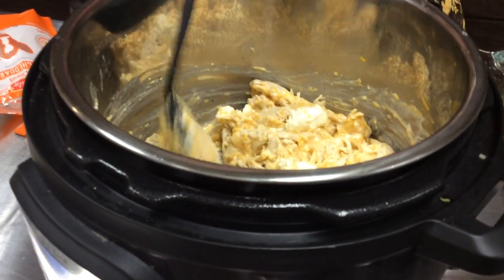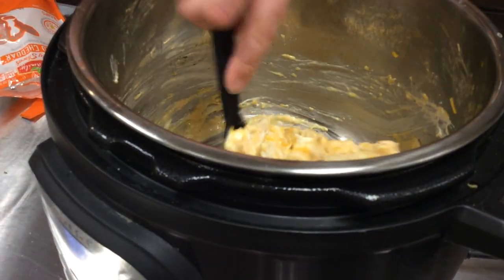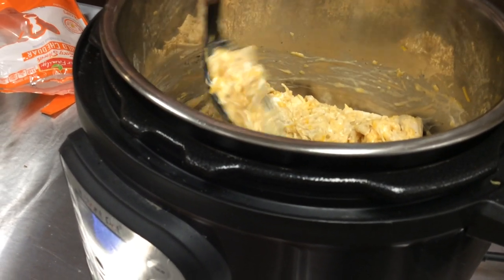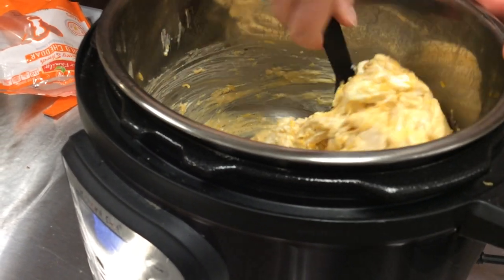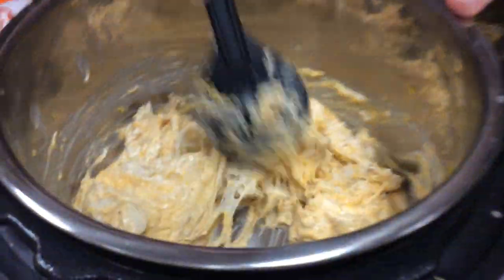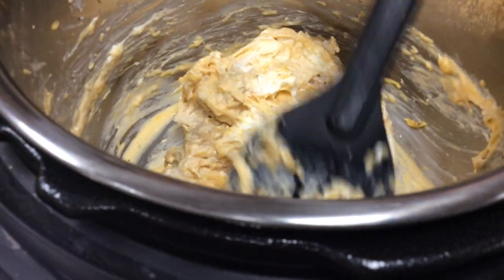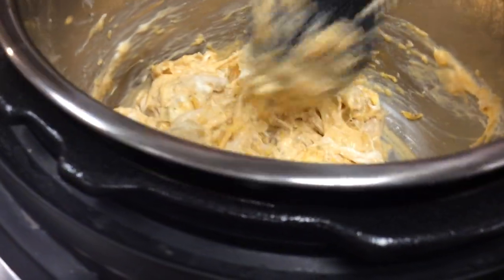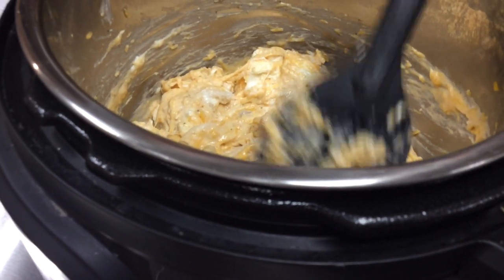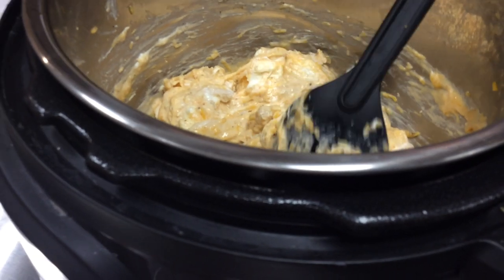This is one where had we not added the spices when we cooked it, you would definitely add them now. I like to add them when I'm cooking it — we've discovered it really makes the chicken have that really nice ranch flavor from the get-go. But if you were going to do three or four meals worth and maybe didn't want all of your chicken ranch, you can definitely add the spices at this stage and it tastes really good too.